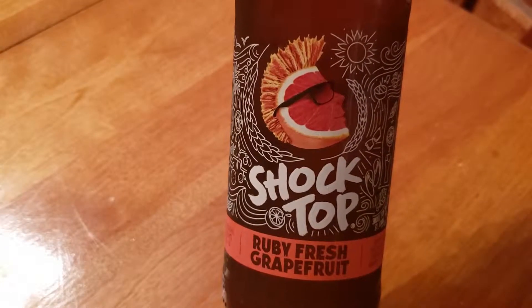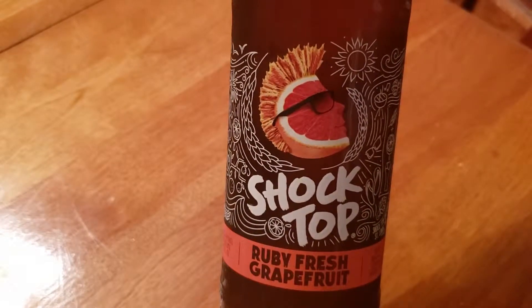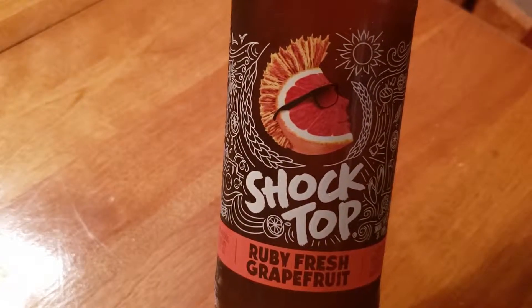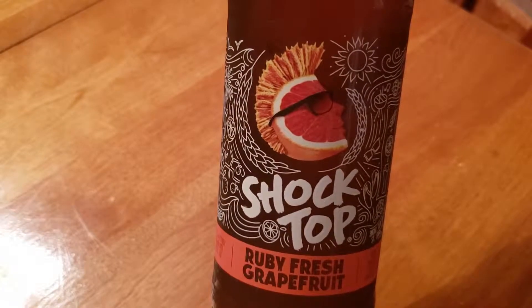If I remember, the grapefruit Leinenkugel's — I liked that the least of all the ones I tried that were the special summer fruit flavored beers. So I don't have very high hopes for this, but we're going to give it a try.